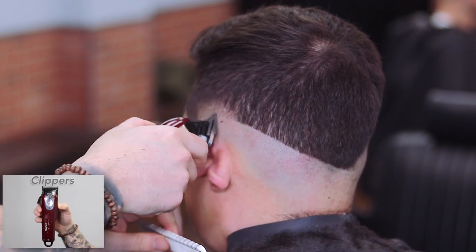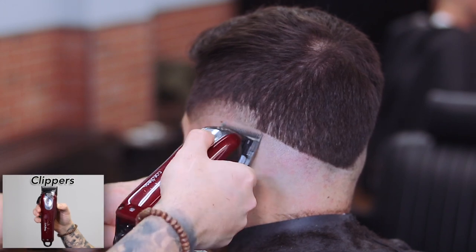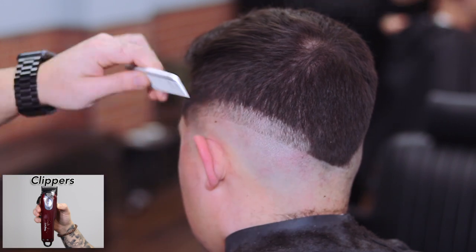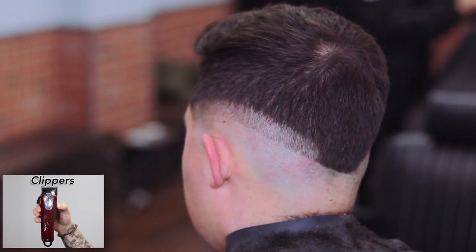Now Shawn is using his cordless Magic Clip with the lever in the open position to set his second guideline — the 0.5 guideline — and it's an inch of the way up.